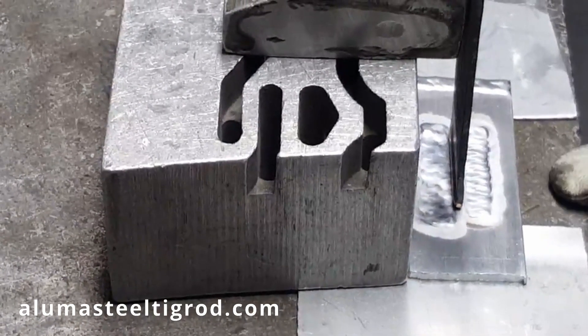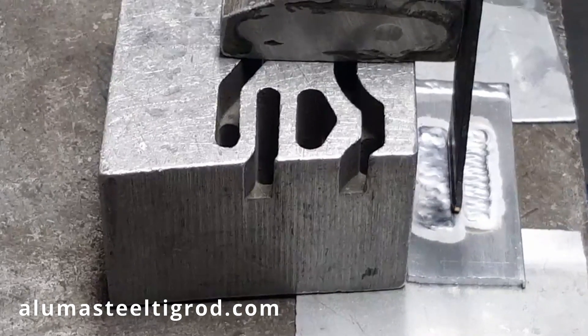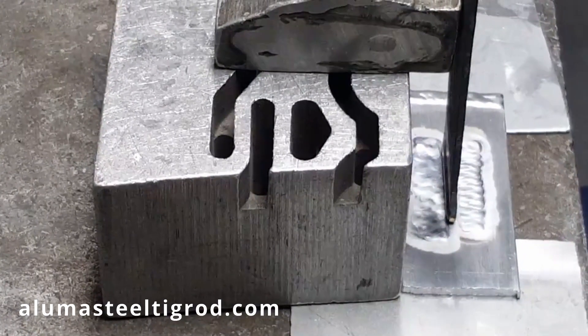I got the part raised a little bit from the table, because this is actually a very thick table — this way it doesn't rob my heat. Okay, so let's get started.